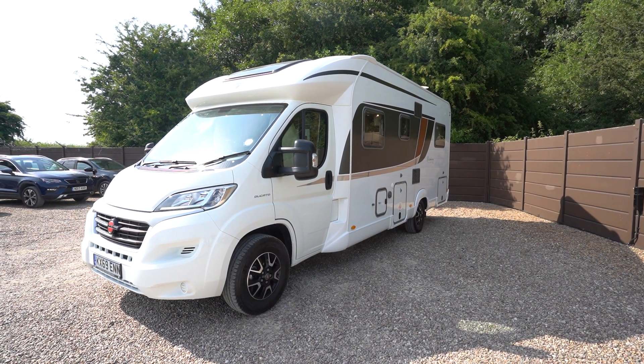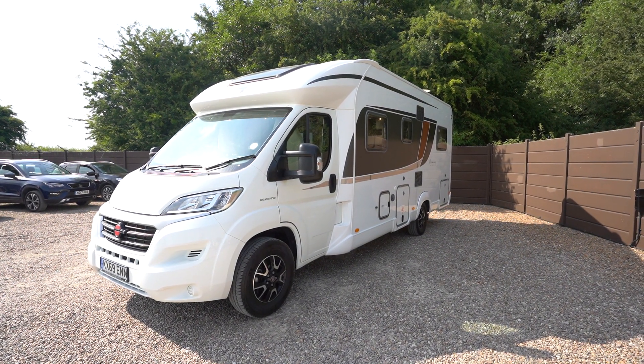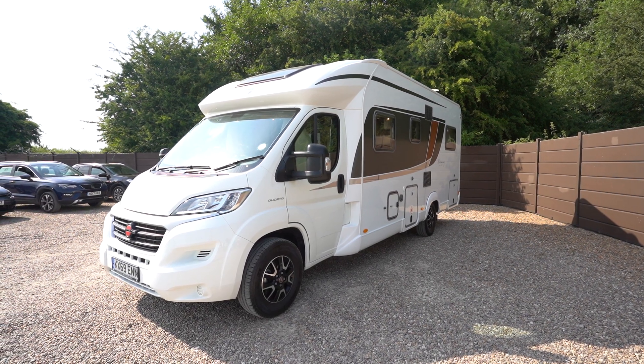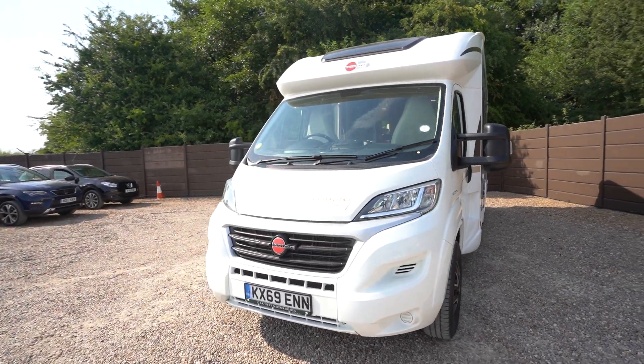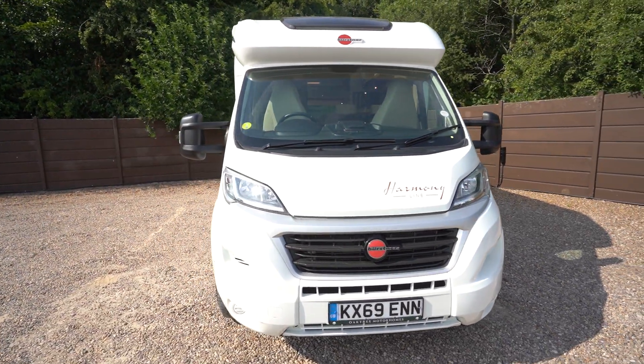Hello everyone, it's Ben from Oaktree here. Today we'll be walking around this lovely Bursner Liceo Harmony Line T744. It's on a 2019 69-plate registration and in lovely condition.